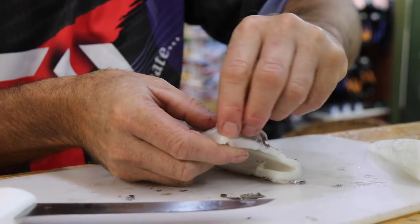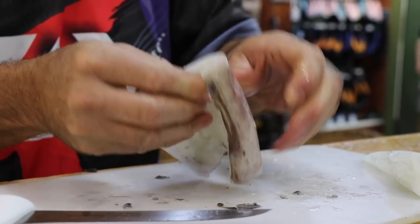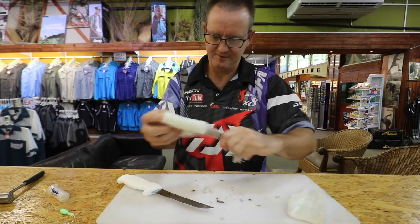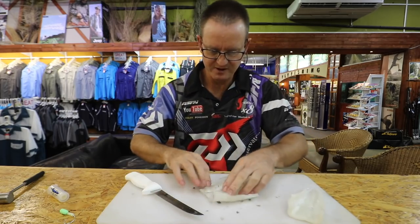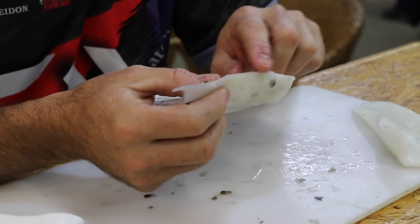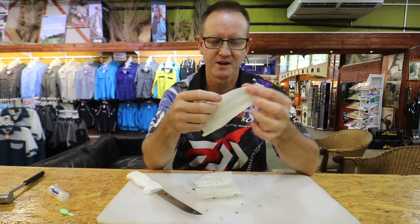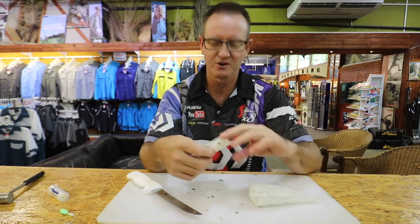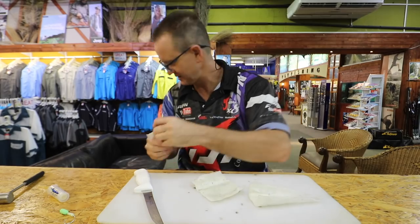It's very easy to take the skin off, it's not that difficult. So very simply what I've ended up with is a very thick piece of flesh and something that is a lot thinner — that's what I'm trying to achieve. This is soft and supple, this is hard and fleshy. Just clean it up a bit.